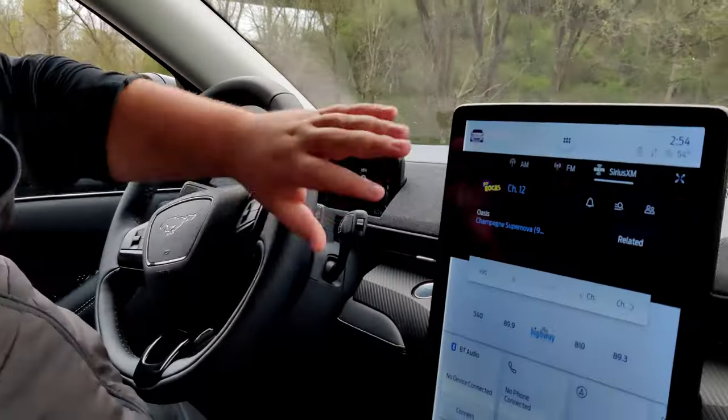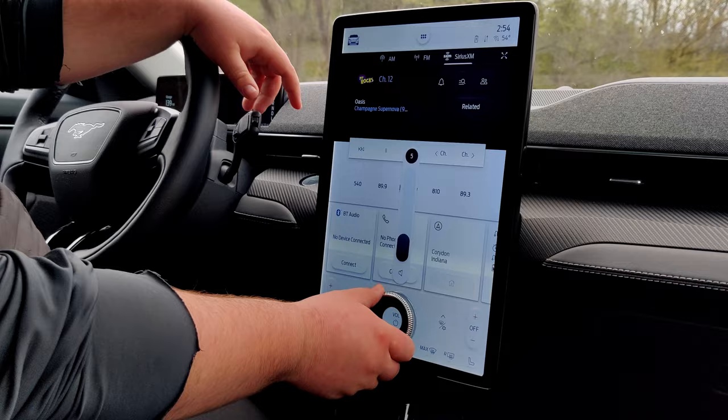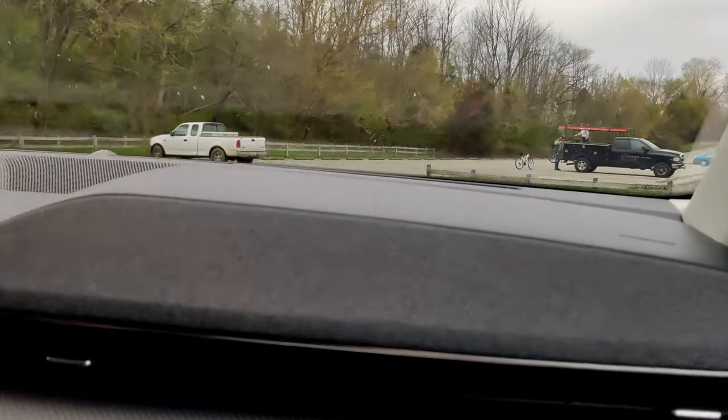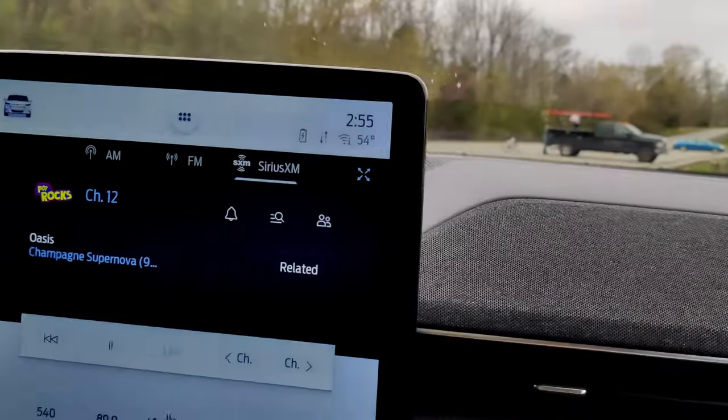The first thing we're going to check out here is this awesome screen — a portrait-style SYNC 4 screen with tons of imagery. I love how the volume knob is built in. It also has the B&O sound system; it's a great sound that goes all the way across the dash. The B&O sound system is awesome.